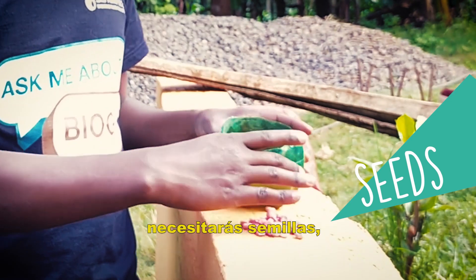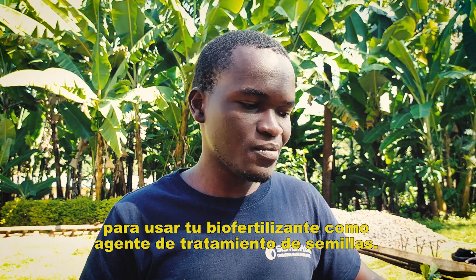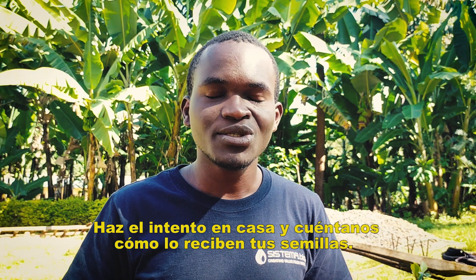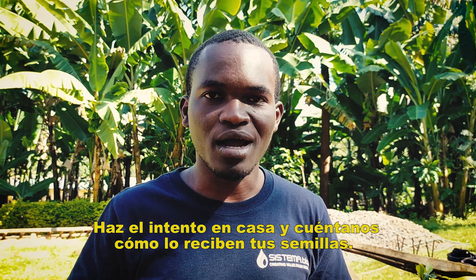In conclusion, you'll need your seeds, your container, and your cloth so that you can optimally use your BioFertilizer as a seed treatment agent. Please try this at home and tell us how your seeds work out. Thank you.